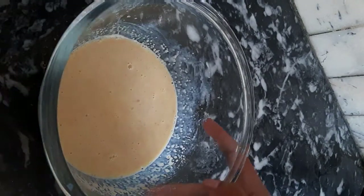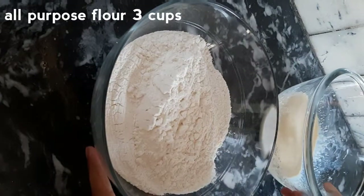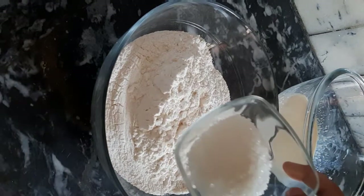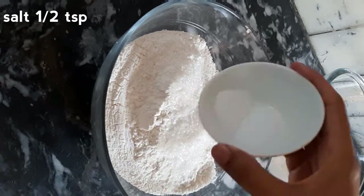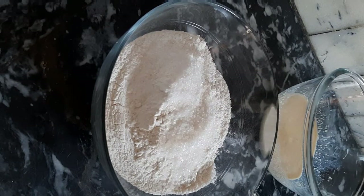For the dry ingredients, I am using 3 cups all-purpose flour, one-third cup caster sugar, and half a teaspoon salt. Mix it together.